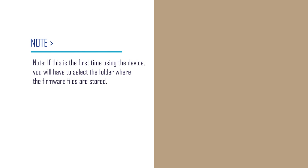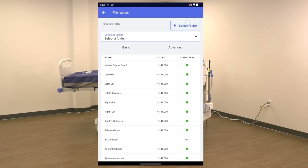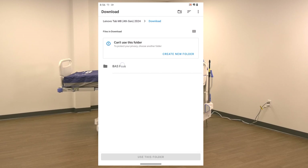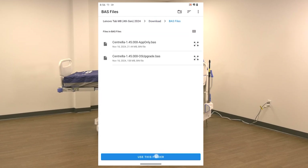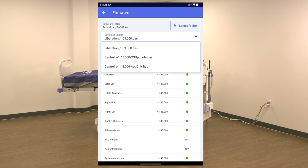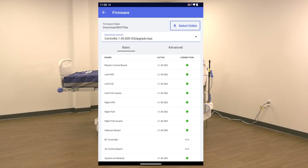If this is the first time using the device, you will have to select the folder where the firmware files are stored. Press the Select Folder button at the top of the page. Press the Download folder. Press the BAS Files folder. At the bottom of the screen, press Use This Folder. Press Allow on the folder access pop-up. From the Download Version drop-down, press the Centrella X.xx.000 OS upgrade BAS file. Note: the X's in the file name represent the version of firmware on the device; the actual numbers in the file name will vary depending on the version installed on the device.